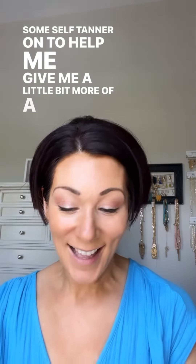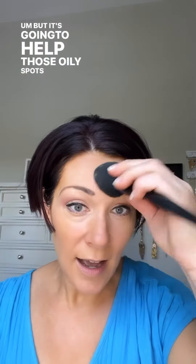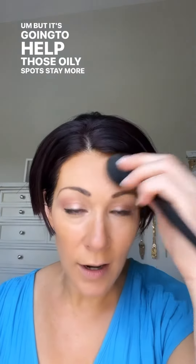This is going to help give me a little bit more of a glow in the center of your face, but it's going to help those oily spots stay more matte than if you were just to do this on its own.